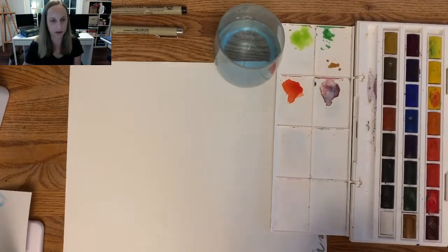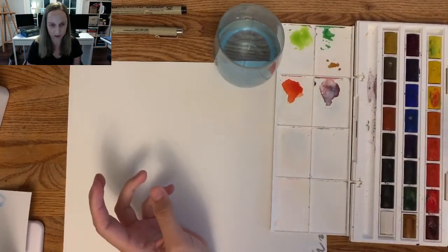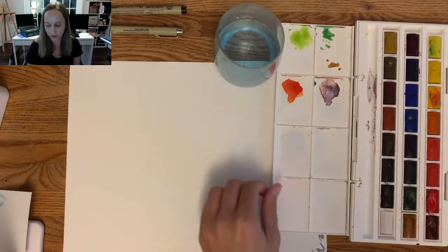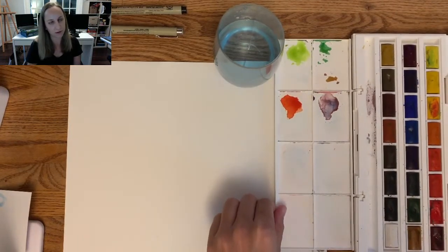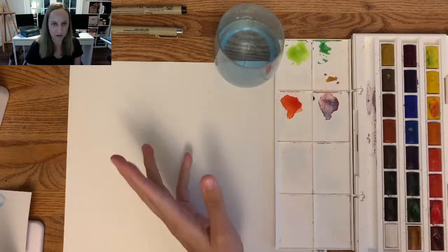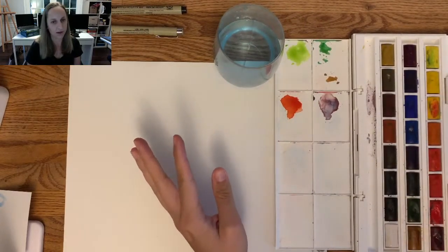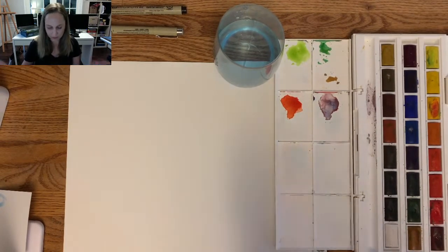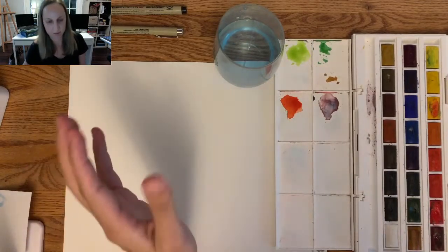I recently upgraded to a Windsor and Newton set. It comes in a starter set with 12 colors — exact same watercolors, just a little smaller — and that one is about fifteen dollars. I would recommend going with the Windsor and Newton if you can spend about 15 bucks. I have a link to this on my website under my blog post where I talk about different materials I recommend.